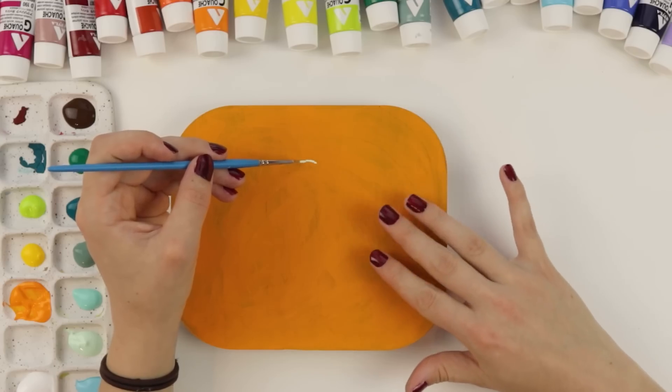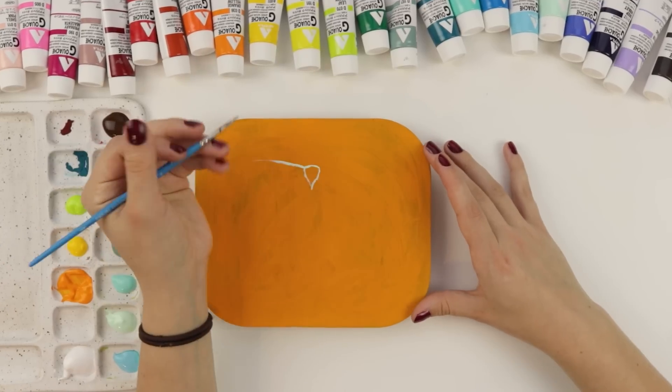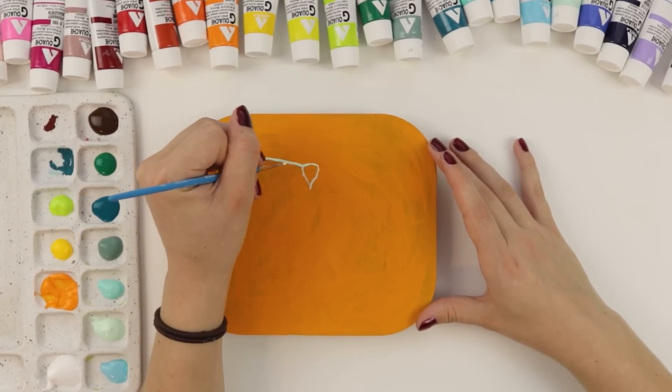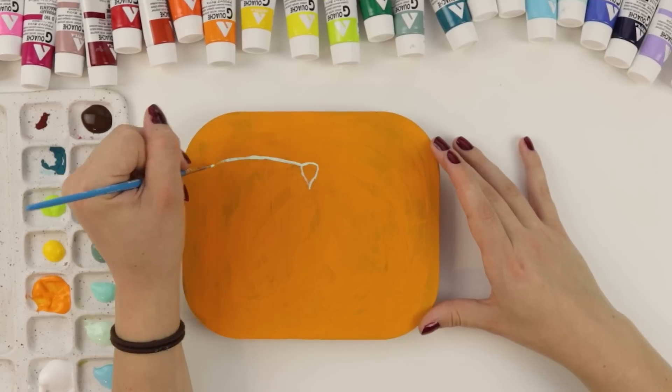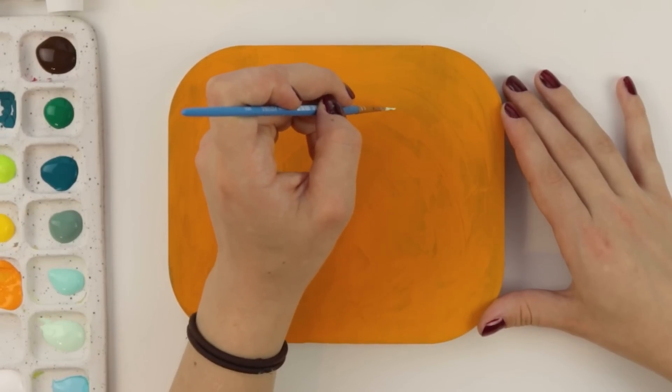We're just gonna freehand this, which makes me a little nervous. It's a little tacky, but so are my jokes. So let's just paint now. It's funny that I'm doing a luna moth because I have had so many DMs and requests for me to paint one of these, and it's been on my radar for a long time.